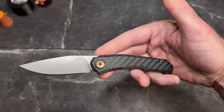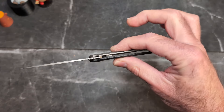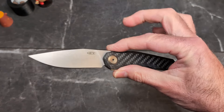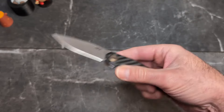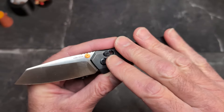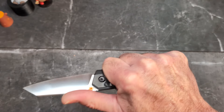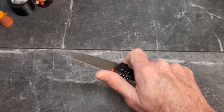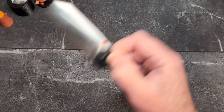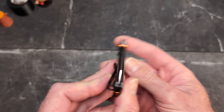We'll do a comparison in a minute with my favorite thin knife, the ZT0545, which is around $230. That one has a handle around 0.32 inches and blade stock around 0.09 inches — titanium and carbon fiber, a great knife. But if you want a thin EDC knife just for carrying, bear in mind I would not recommend any of these ultra-thin knives as work knives. This is very thin — use it for cutting packages or opening things; it's not necessarily a work knife.